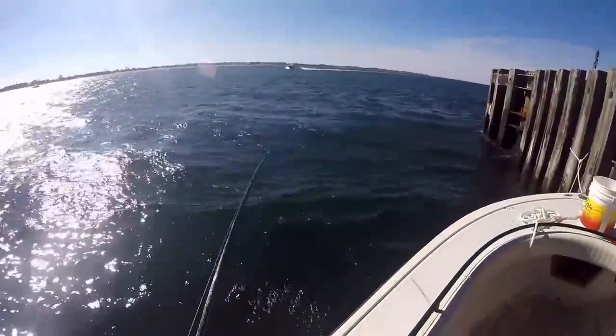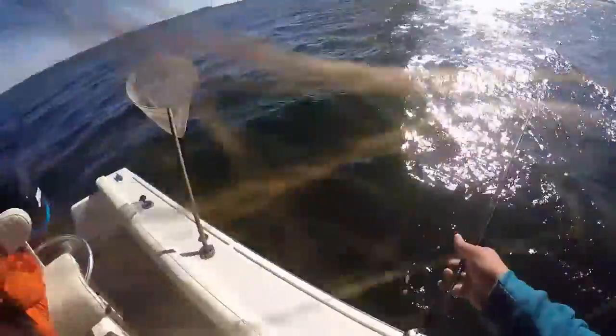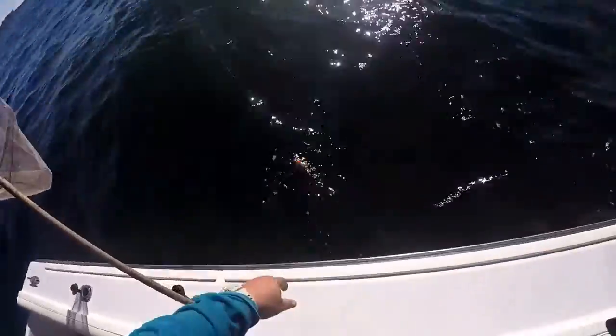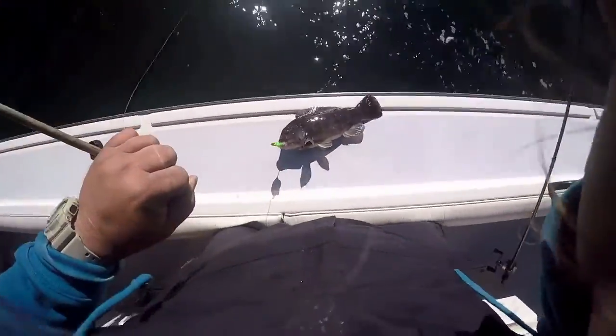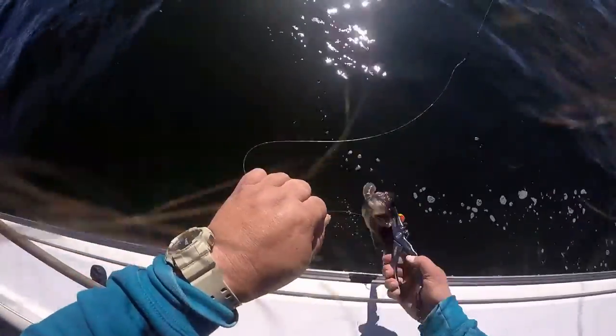Another nicey — he's a shorty. This is non-stop tog action. I got a nice 19 incher.